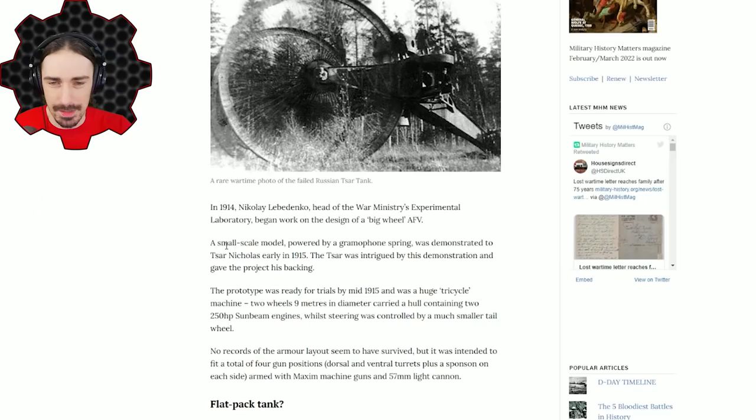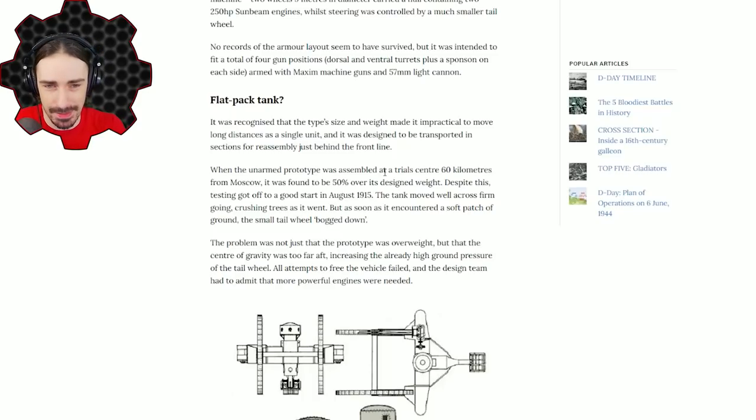The intent was that these massive wheels, powered by very strong engines, should be able to overcome any obstacle on the battlefield. Well wait till you hear what happened. The Russians were actually smart about it — unlike some of the other failures we've recreated, they actually did a small scale model first for proof of concept, and apparently it was successful because it received backing after the demonstration.